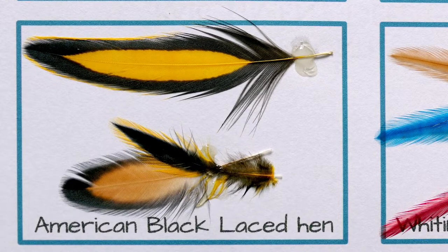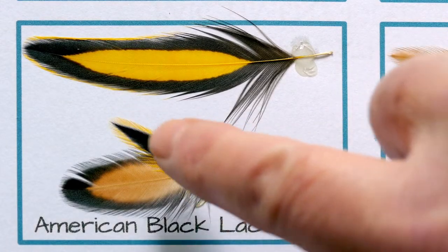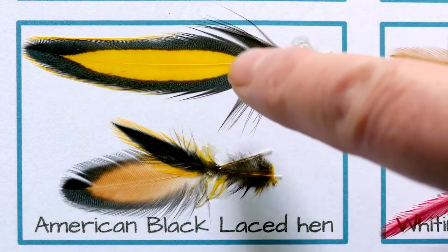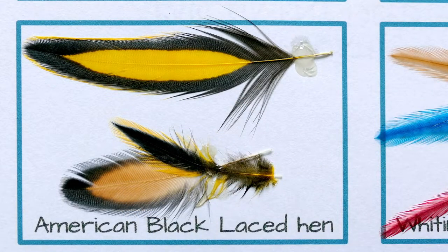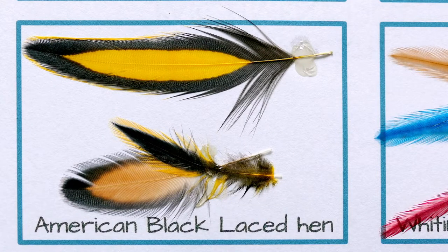Now an interesting one — the American black laced hen. In the smaller size this feather has a badger appearance; it's dyed yellow as you can see. But in the larger size the black edging goes to the edge and the badger parts disappear, so the patterning is almost reversed. There's another one in the dun dyed shade as well. These don't represent all the colors available in this feather — I've just put a representative selection.